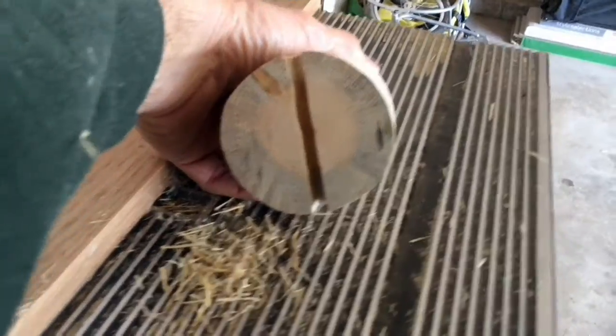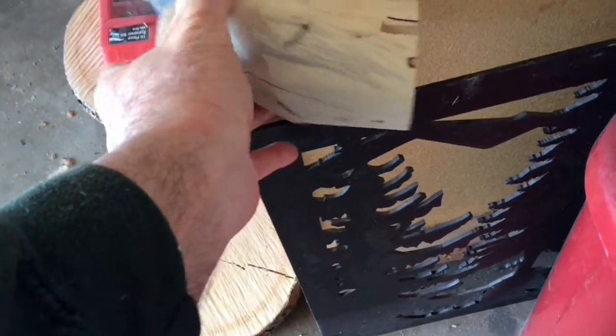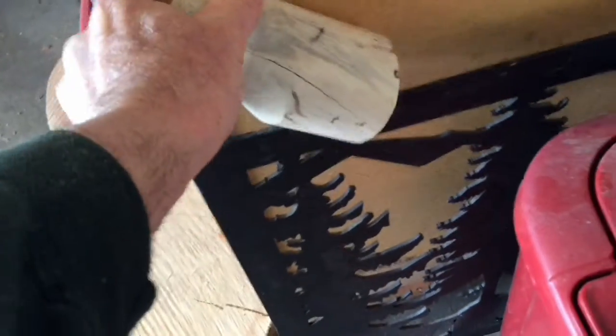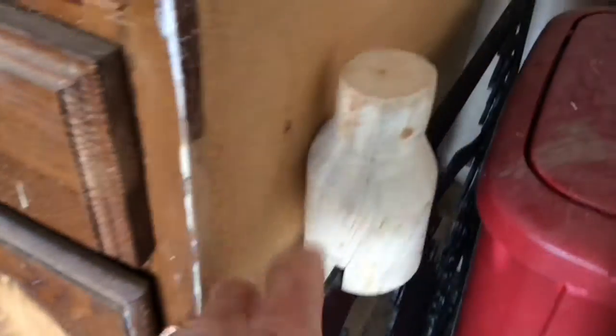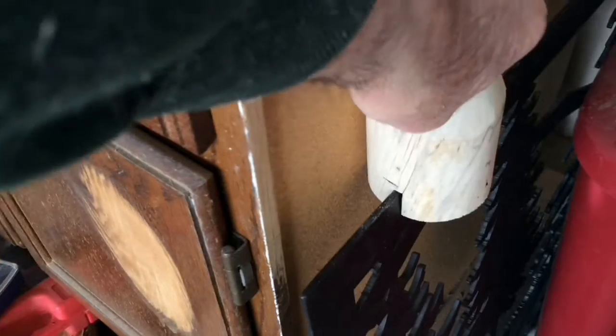I did check on the second railing right here to see if that slot would fit, and lo and behold, it does. So the slot is wide enough. It's actually nice because it gives me a little bit of leeway on the metal, so that will give me a little bit of play when it actually comes time to fit these on the railing.